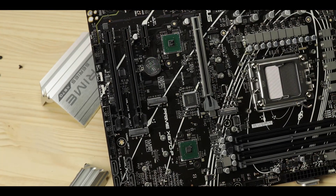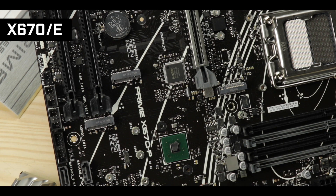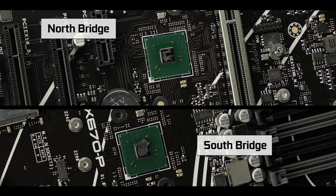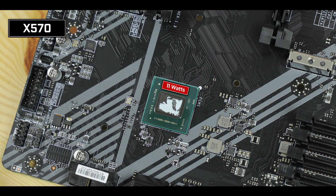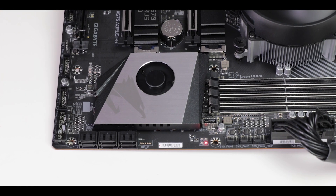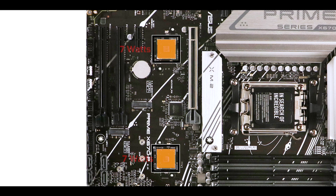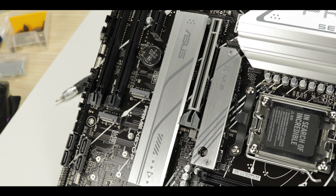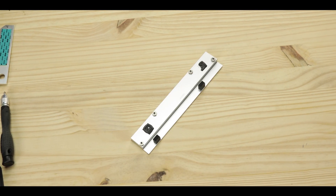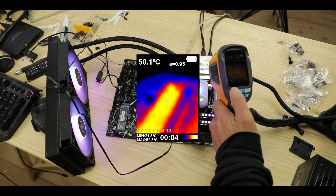Starting with the obvious: its chipset. This thing is powered by the brand new X670 chipset which brings a lot of changes. First, it has two chips — a North Bridge and a South Bridge — which is AMD's way to address the heat issues encountered with the previous generation X570 chipset, which did require an active cooling solution more often than not. The X670 splits its features between two separated 7-watt chips, both cooled by the same heat shield. In the Prime X670-P's case, despite having a long, wide, and rather thick heat shield, it struggles to keep the chips below 50 degrees Celsius, which is quite a lot.